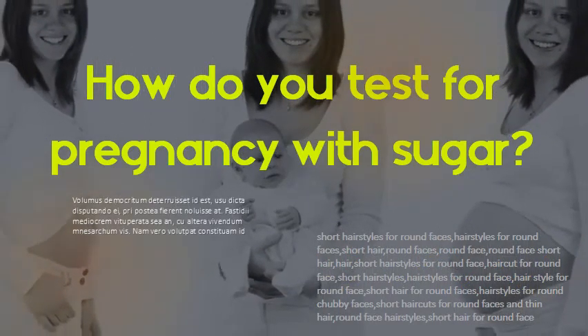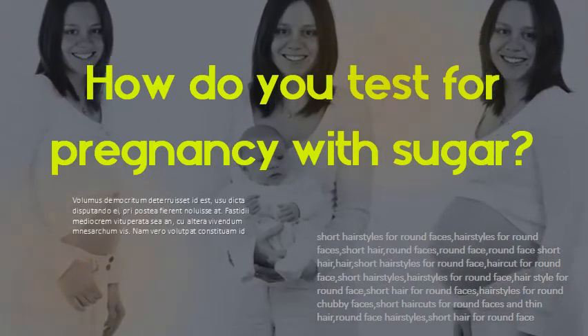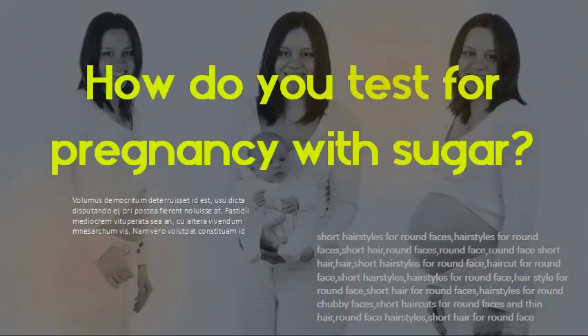How do you test for pregnancy with sugar? All you have to do is put a few spoonfuls of white sugar in a sterilized bowl and pour your first morning urine over the sugar. If the sugar clumps up after a few minutes, you're pregnant. If it readily dissolves and doesn't clump, you're not.